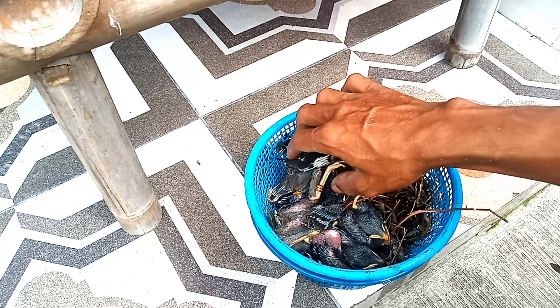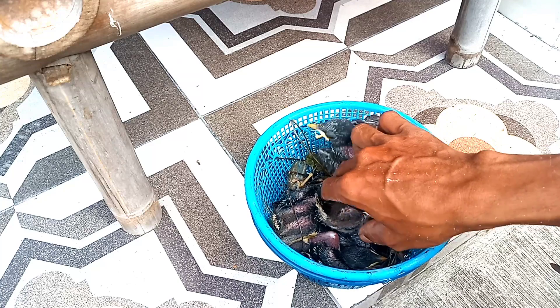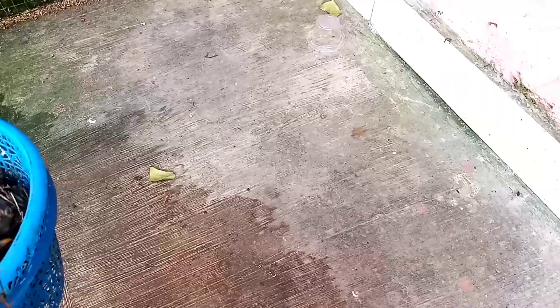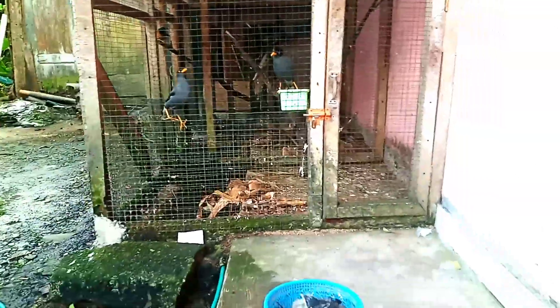Anak-anak burung jalak ini sudah kita campur teman-teman. Walaupun letasnya selisih satu hari tapi beda besar, dan untuk jalak boninya itu lebih besar. Untuk pertumbuhan bulu tatahnya sudah luar biasa, sudah lebih banyak.